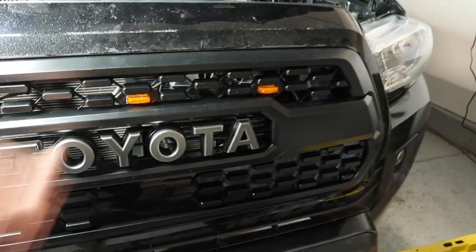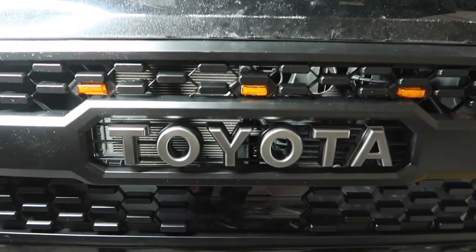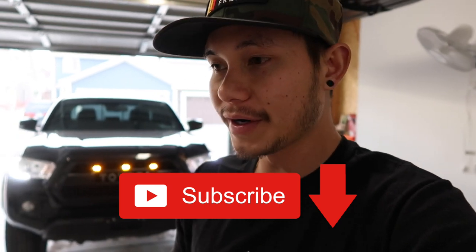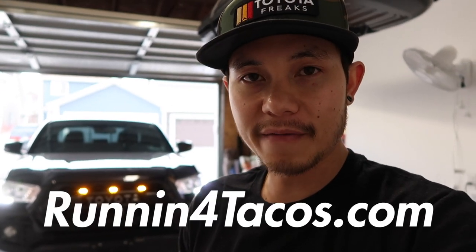And if you like the top row, we have a video of that to show you guys. That's it for this video guys. So if you guys like this video, make sure you guys hit that subscribe button down below for more videos like this. And if you guys are looking for our TRD Pro grill, we have the best one in our opinion, just because we've been looking for a really good one for a long time and we've bought a lot of them. This one here is closest to the OEM TRD Pro as you can get. So if you are looking for one, this is it — you can get it at runningfortacos.com.